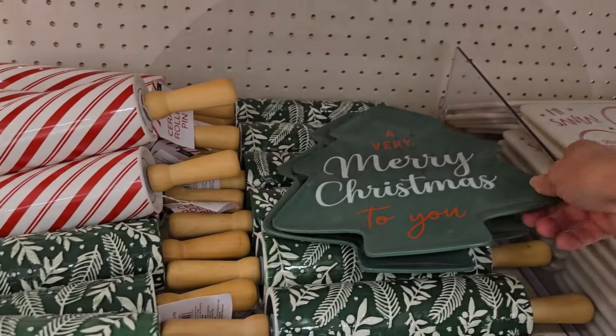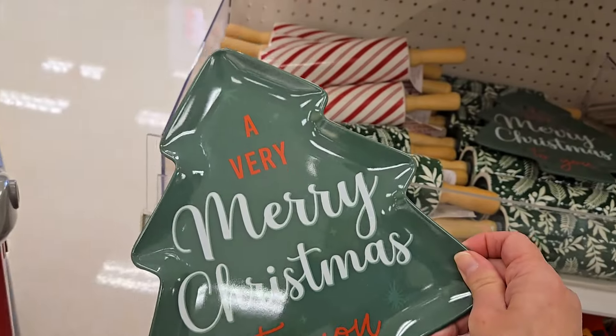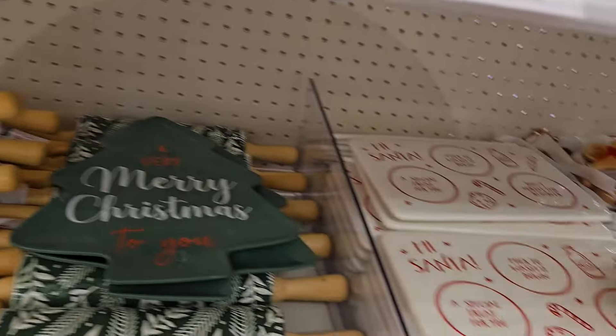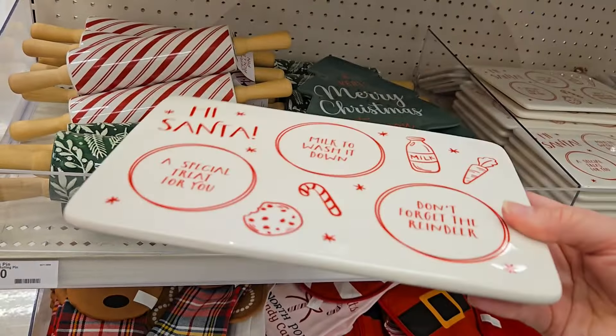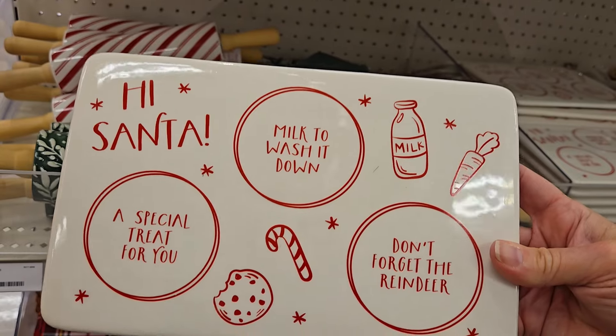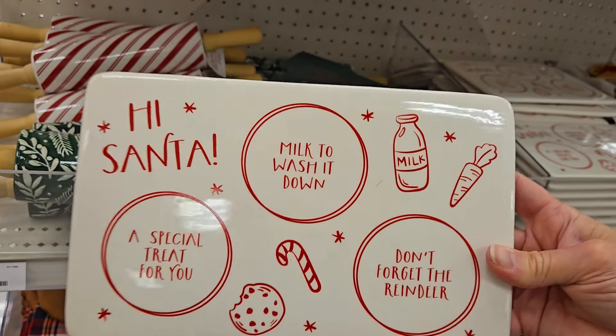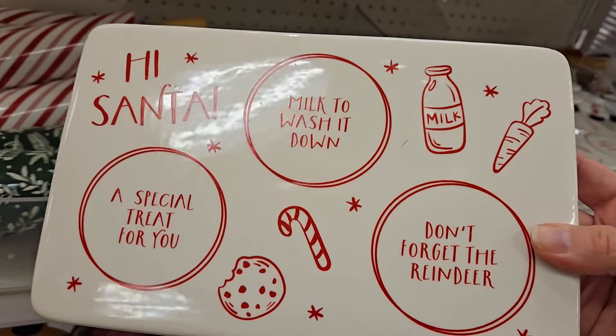They have some very merry Christmas to you melamine plates. These are three dollars. This is a little tray so you can put the treats, some milk, and a little note of what you want for Christmas — maybe on there. That would be just really cute to present to Santa on Christmas morning.